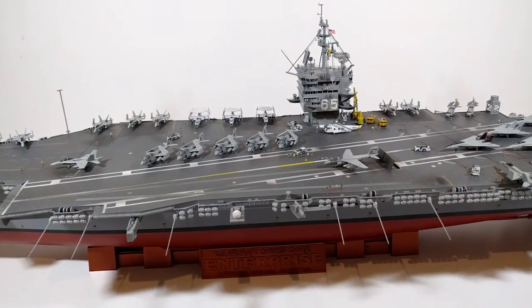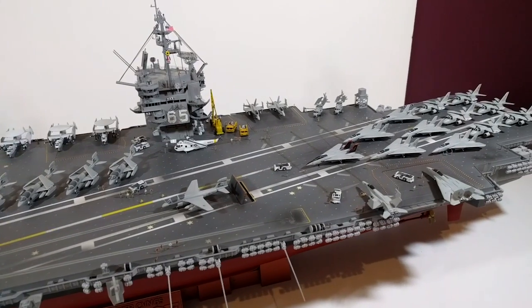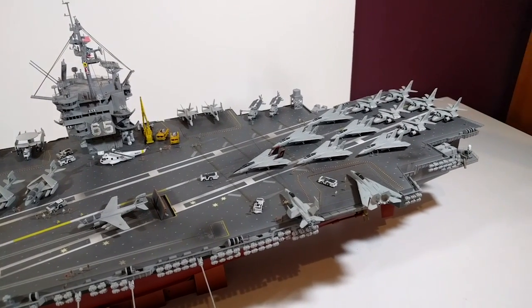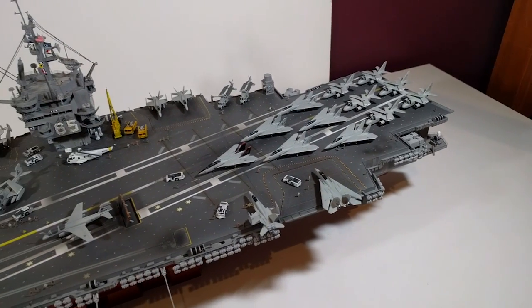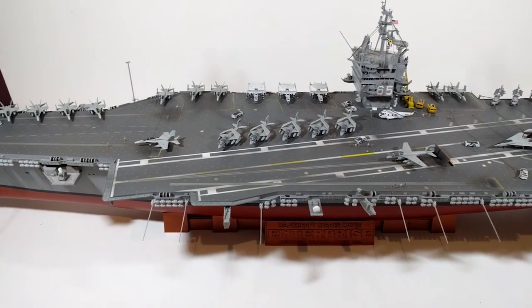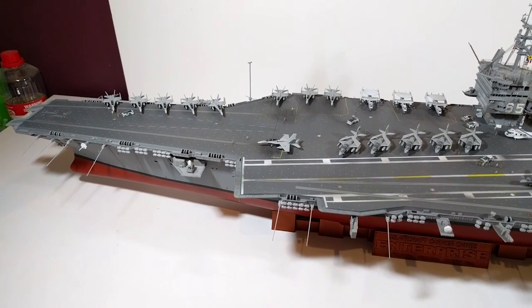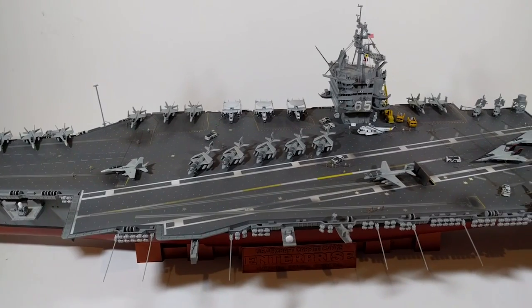The stand's been done, everything's glued to the deck, the photo etch figures are on. It's all had the final seal coats and it's all ready for a custom display box that's getting made, which should be ready in the next day or two. As far as the model goes, there's nothing left to be done.